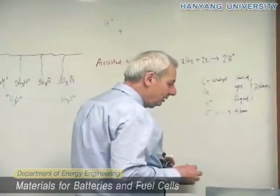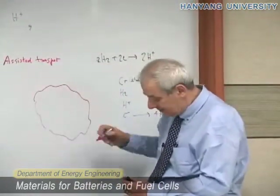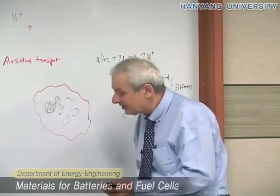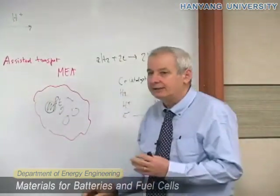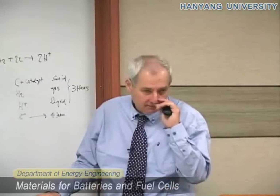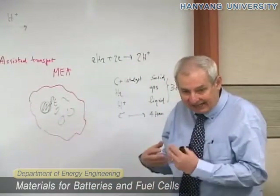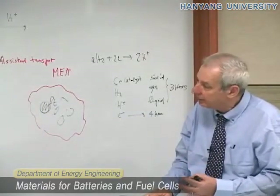What you do practically is: you have the membrane, and into the membrane you dissolve the catalyst and also the carbon. It's all mixed together, and this mixing is called a membrane electrode assembly. For instance, you can take Nafion in the liquid state, dissolved in solvent — like you do for lithium battery electrodes. This is a liquid, so you disperse platinum and carbon into the liquid.